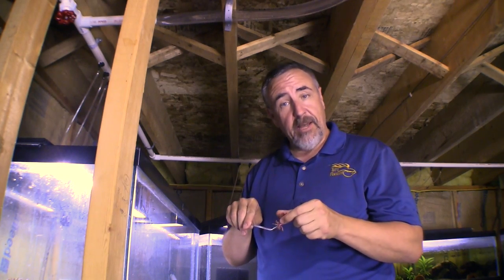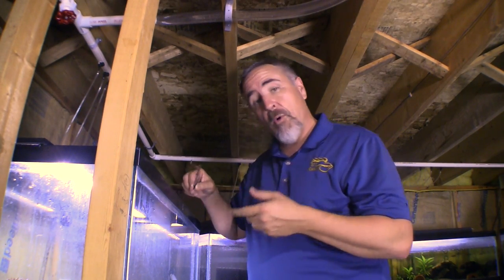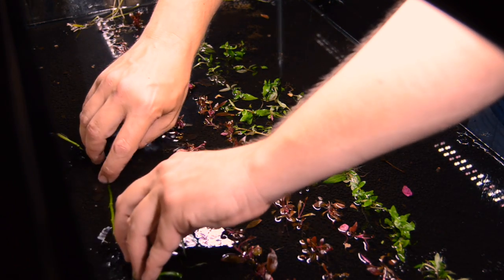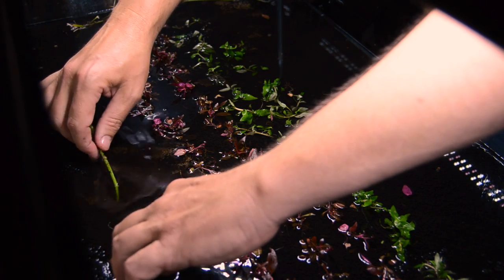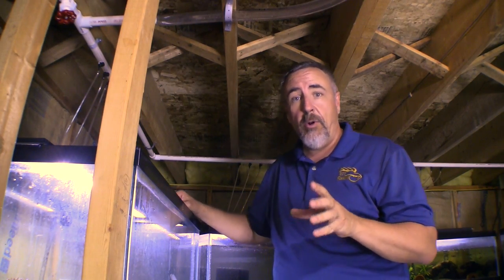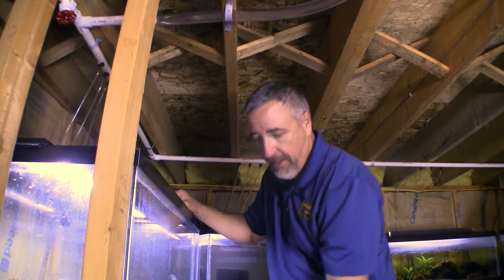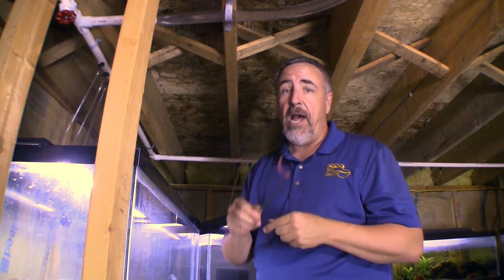One thing I'm doing as far as positioning is putting the Alternanthera right under where the light is going to be, because it's a red plant and needs a little more light than some other species. Another tip: if you have long stems — say you buy 6-inch stems from the aquarium store — you can actually lay them down flat on the surface of the water. At every node, every place there are leaves next to a stem, they will form roots and shoots, and you can end up with 4 or 5 stems out of one. That's a great way to propagate a rare plant if you only have one or two stems.